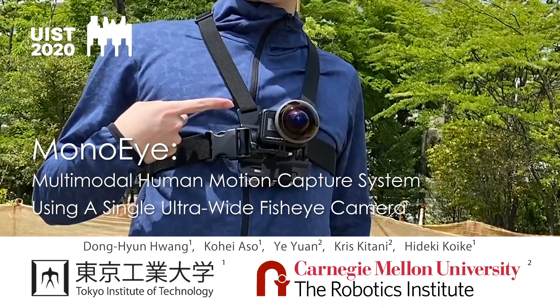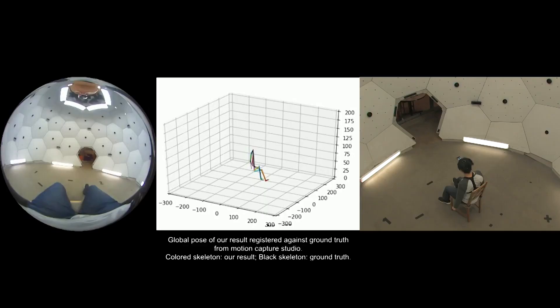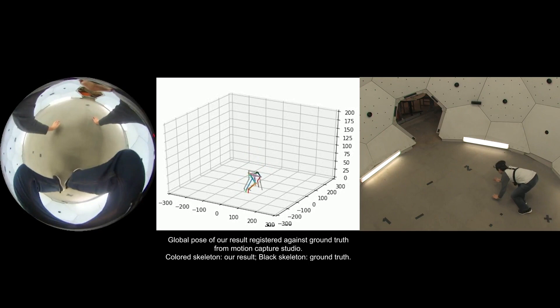We present Mono-Eye, a multimodal human motion capture system using a single ultra-wide fisheye camera. Our hardware prototype captures an image with 280 degrees of field of view, and multiple neural networks estimate the user's 3D pose and head pose, and the orientation of the camera.